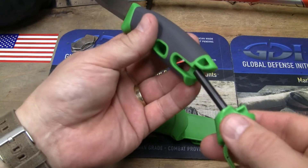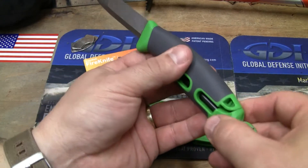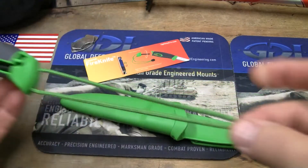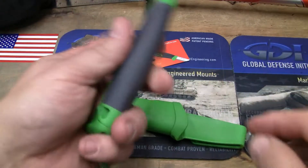At $16, though, and for the weight — this thing weighs about 3.5 ounces — it comes with a lanyard with that little bob on the back of it.